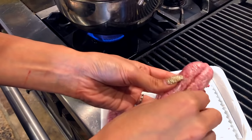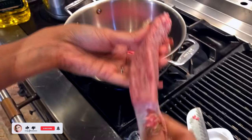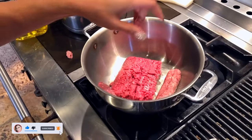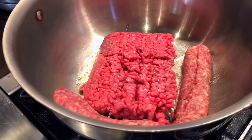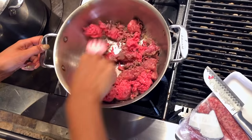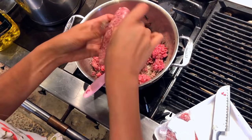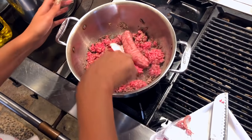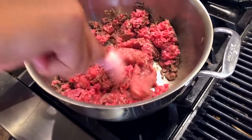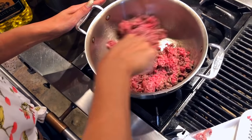Remember to remove the casing from the sausage links — it's very easy. I'm actually going to end up doing three of the links and throw them in right now because everything is just starting to cook. We're going to let this cook and meanwhile we'll chop up our veggies.